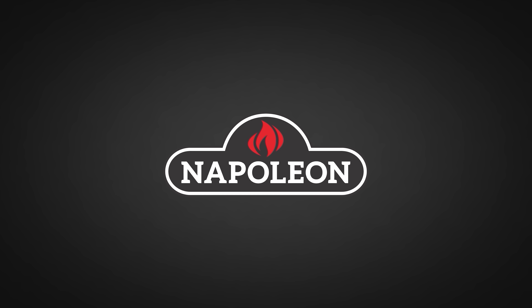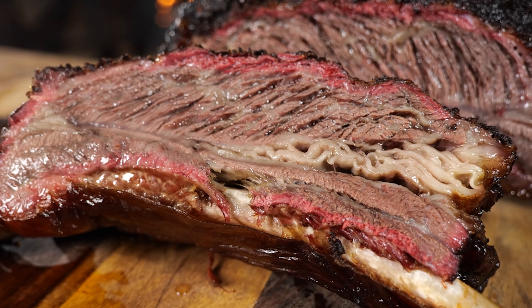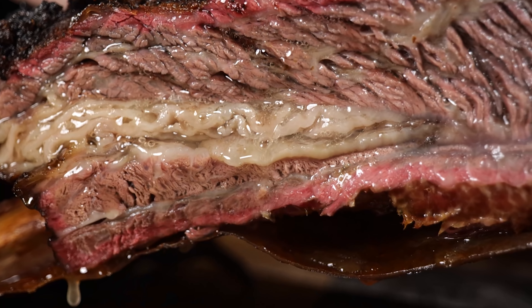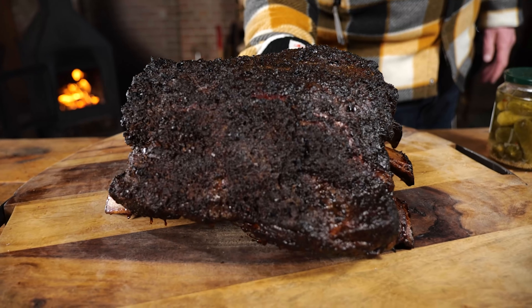A big thanks to Napoleon Grills for sponsoring this episode. These Chipotle garlic beef ribs have been smoked and cooked to perfection. Let me show you how it's done.